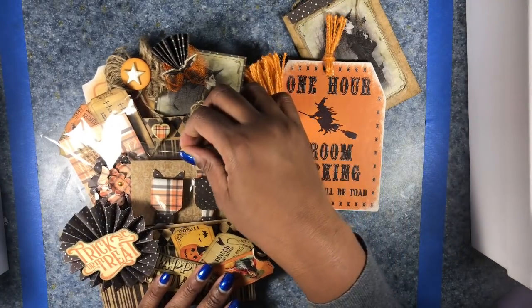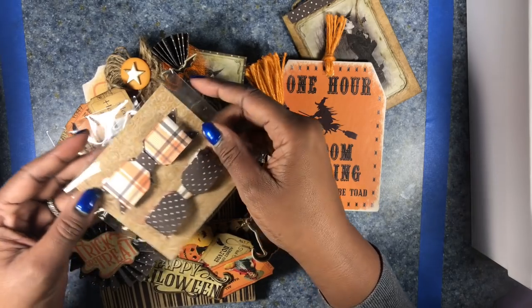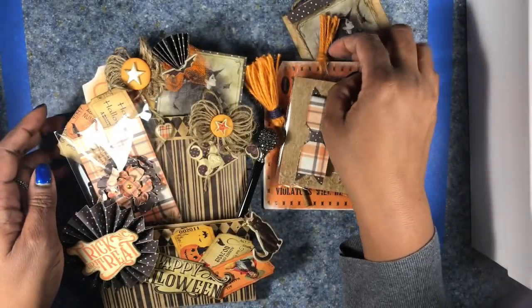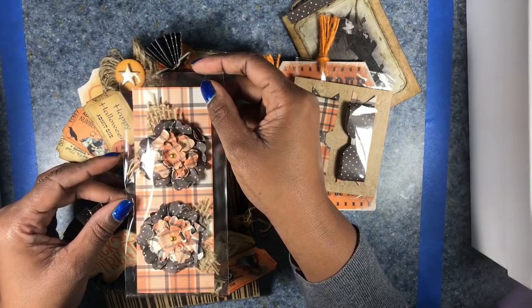I created some paper bows so the witch can bling out her hat if she wants, and I think those turned out really cute. I also made some paper flowers in coordinating colors.